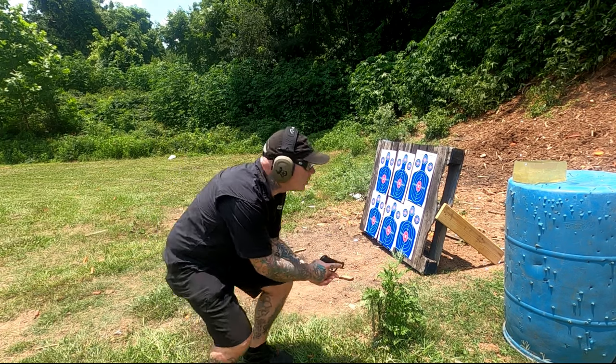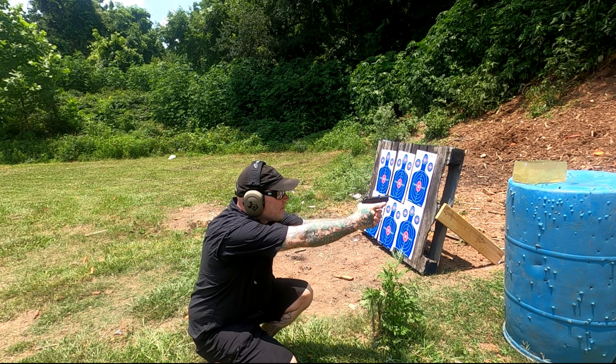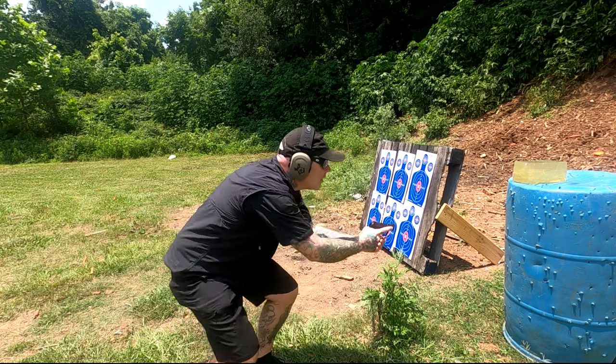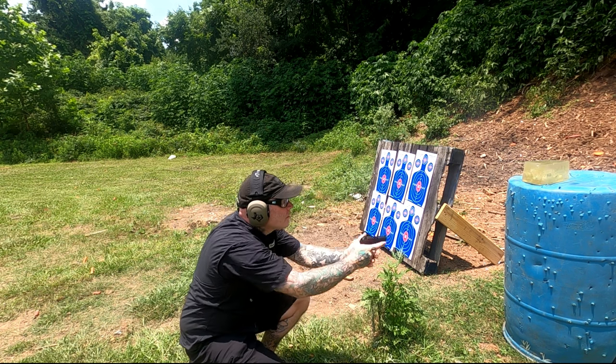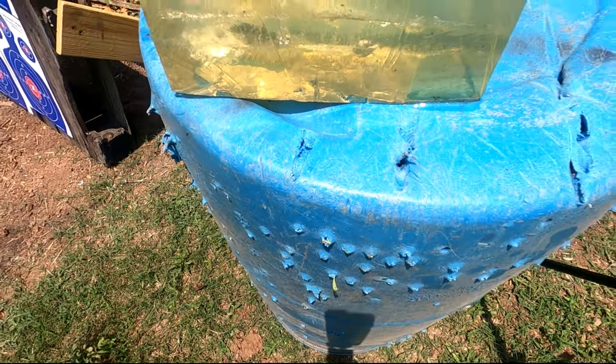We're going to see here what a .380 hollow point will do, out of the LCP Max. This is a Winchester hollow point .380 — went in only about six and a half inches or so. I was kind of disappointed with the penetration on that, but it did do a lot of destruction and expanded really, really well. So, good expansion, lacking on the penetration.